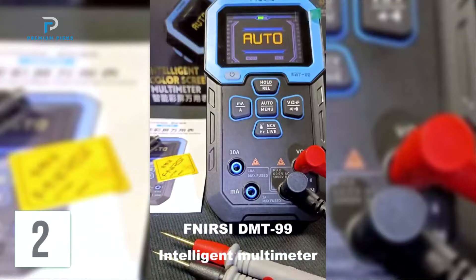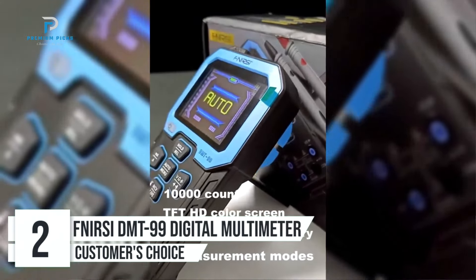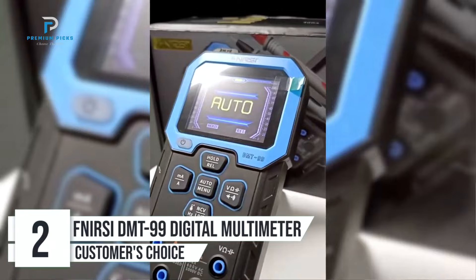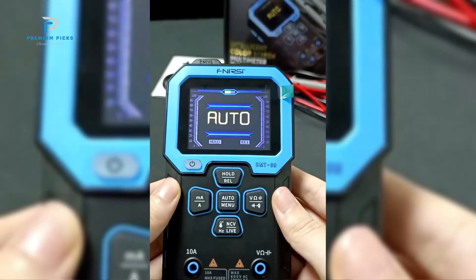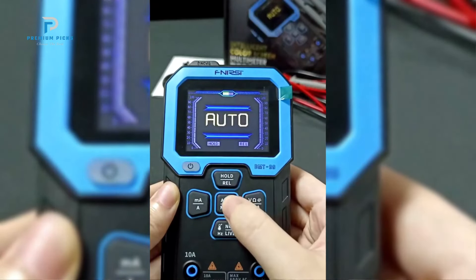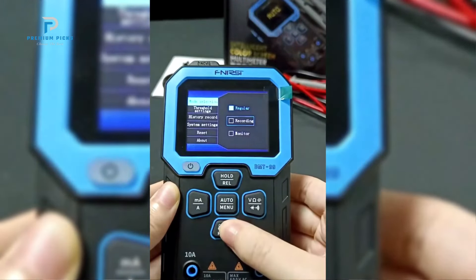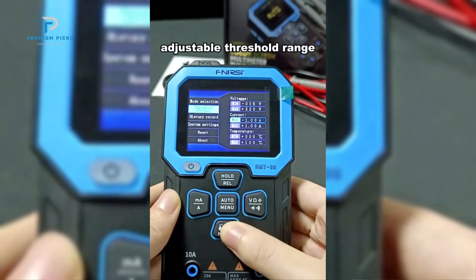Number 2: FNIRSI DMT-99 Digital Multimeter. The FNIRSI DMT-99 is a high-performance, professional-grade multimeter designed for a wide range of applications, from electrical testing to auto-repair. With a 10,000-count TFT display, true RMS measurement, and multiple smart features, the DMT-99 stands out for its precision, ease of use, and versatility.